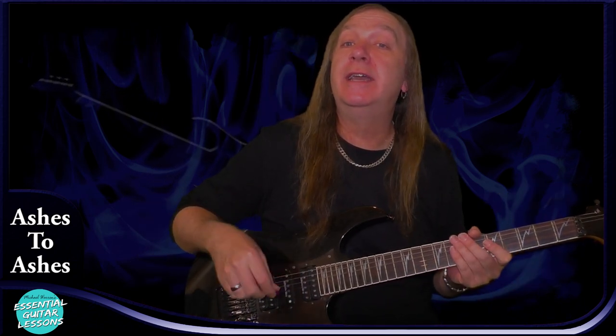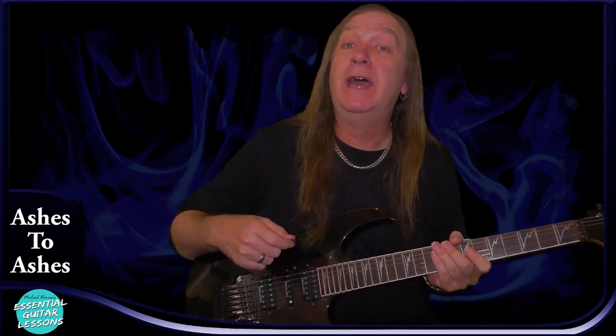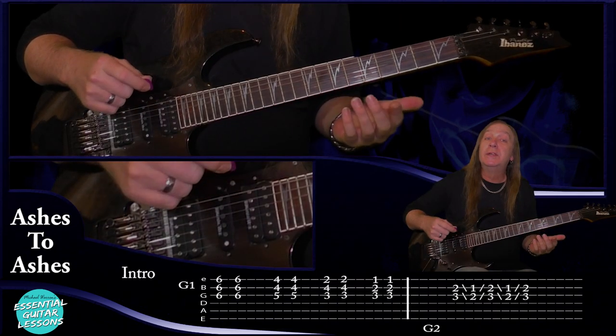For this song, if you just want to strum along you can take the chords and use a down, down, up, up, down, up pattern and that'll work as well — that's one bar. So for our intro we're going to start on the A sharp minor.